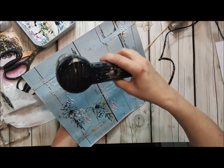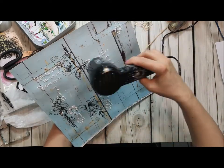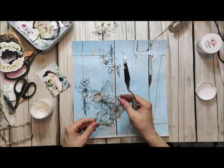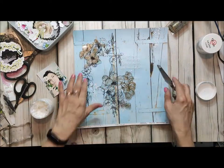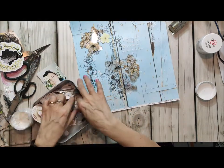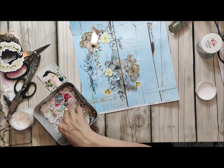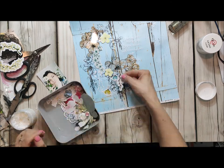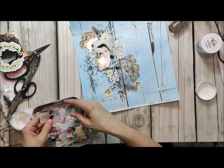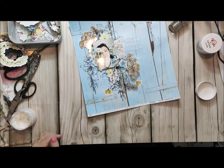Next we will be choosing our elements and start building our page. As you can see I have already started to attach my elements. This transparency acetate is also from the pastel spring collection, so just cut off your flowers and use acrylic gold glitter ink to color it. I did it underneath so you can still see the glitter, and then you can attach it using a gel medium.